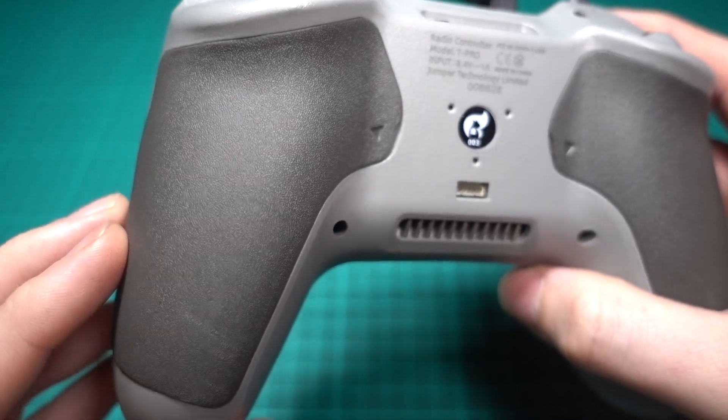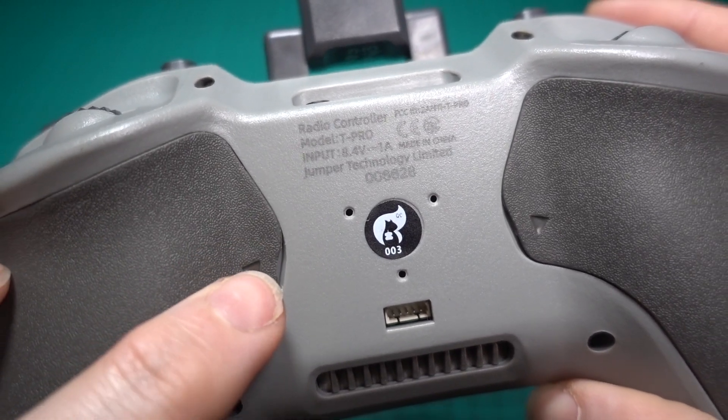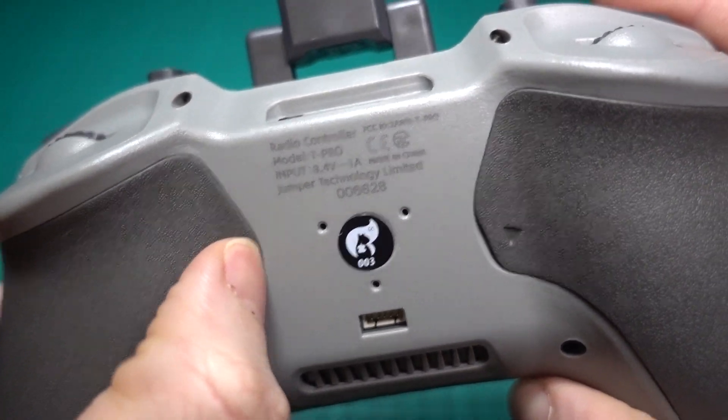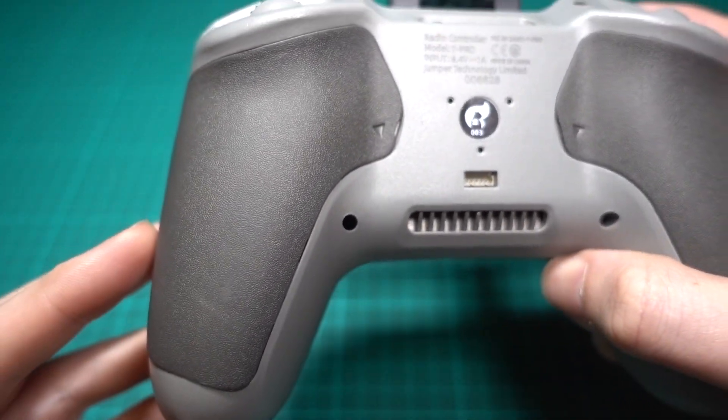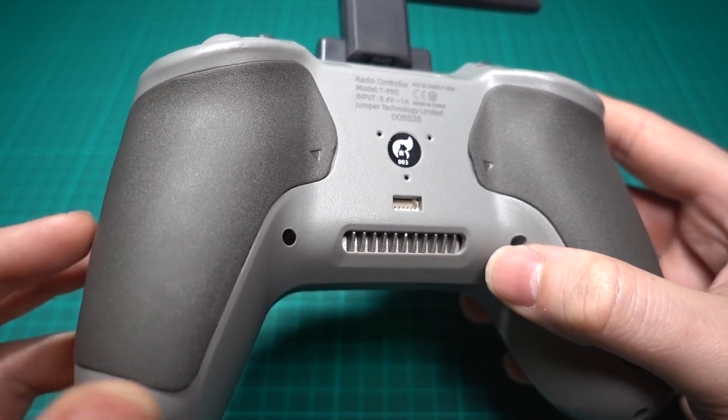I suggest starting from the bottom. Even though there are these tab things to get your nails in, you will just ruin the covers. Go and look at some other reviews and videos where they have tried to take the covers off — the bit where your nail is supposed to go in is just destroyed.